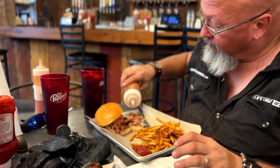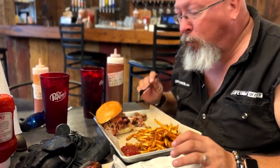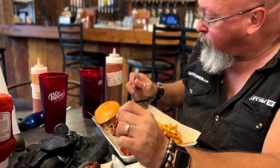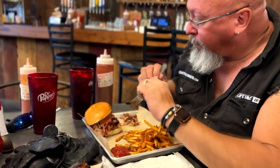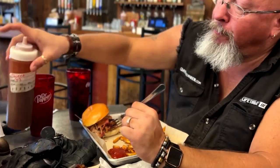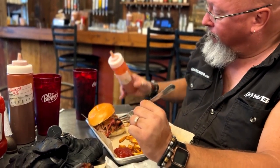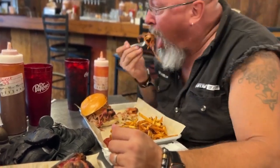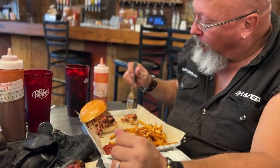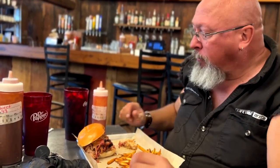This is the sweet sauce. It's not bad. It's smoky. Now let's try their vinegar-based sauce — they call it tangy. It's different.